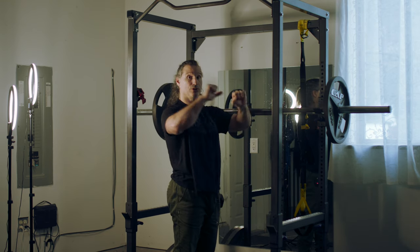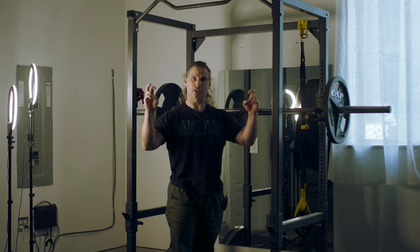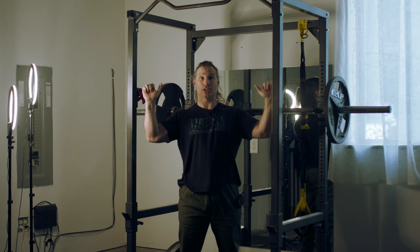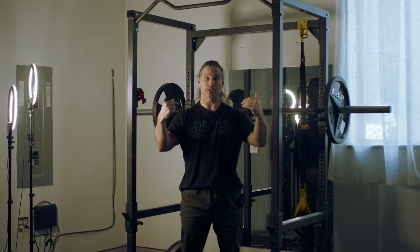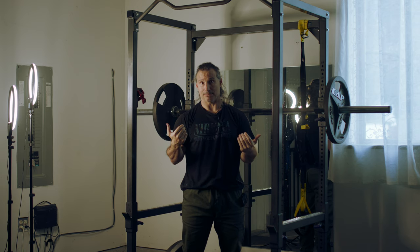The width you use on the shoulder press will dictate how the movement looks. If you use a wider grip, your movement's going to seem much smaller, as opposed to when you use a narrower grip, because you get a lot of that elbow bend and straightening. It makes it look like you're doing a much bigger movement even though a similar amount of range of motion around the shoulder may be happening.